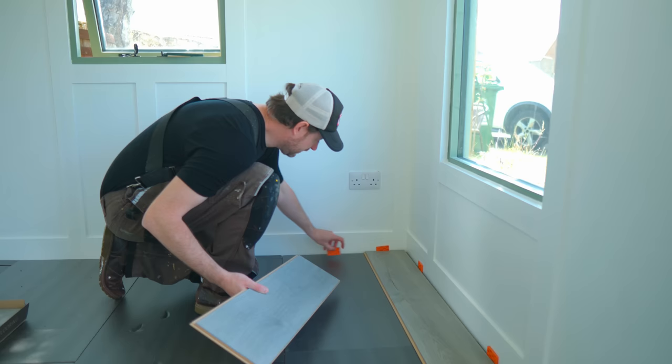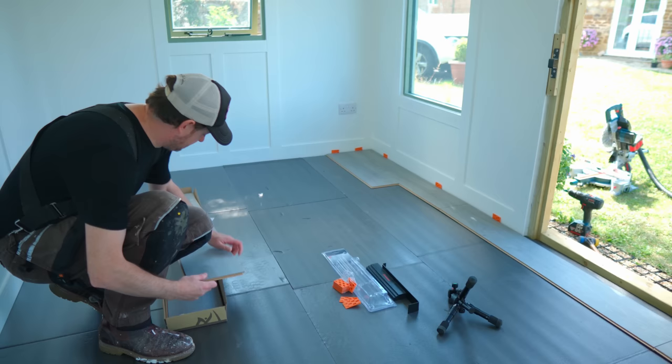Now I'm back to where I started at the other end. I've got the offcut from the piece I just cut, and I can get that put into place. Then I just keep going until I've got two rows done.